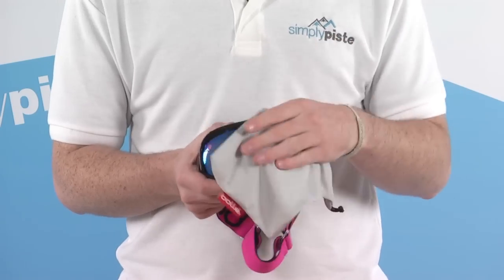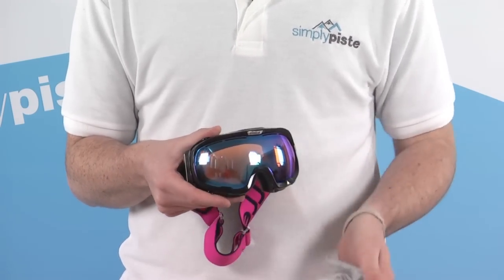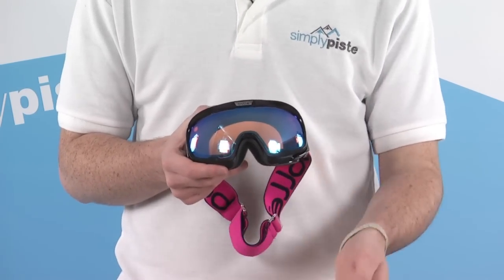The goggle also comes provided with its own bag — a great place to store it when you're not wearing it to keep it nicely protected. The bag also doubles as a great goggle wipe to keep that lens nice and shiny and scratch free.